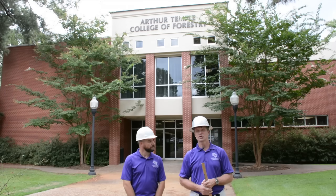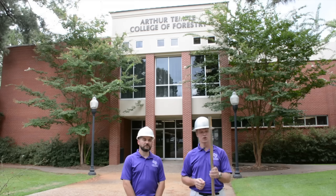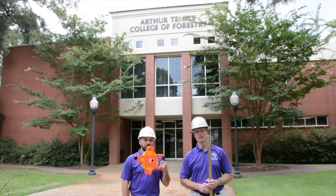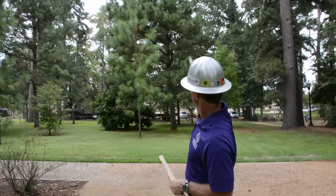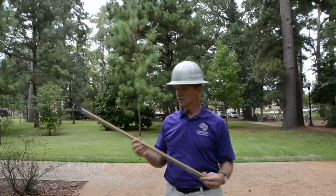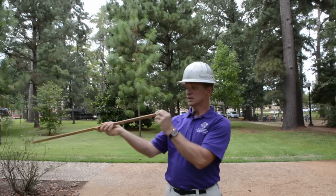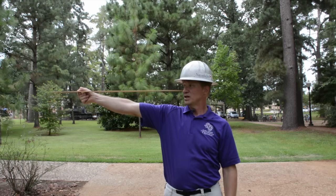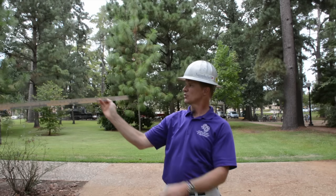Today we're going to show you how to measure tree heights with easy-to-find materials that you can get from the hardware store, like a yardstick or a vinyl tape. We're going to measure the height of this Loblolly pine tree over my shoulder. The first step is to take a yardstick with the zero end by your eye and reach out to measure the length of your arm's reach. For me, it's 30 inches.